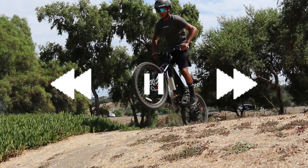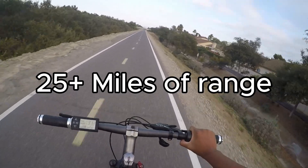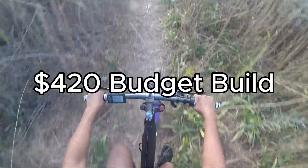This is the story of how I built my very own e-bike that goes 33 miles per hour, has 25 plus miles of range, and only cost me $420 to build. Let's start from the beginning.